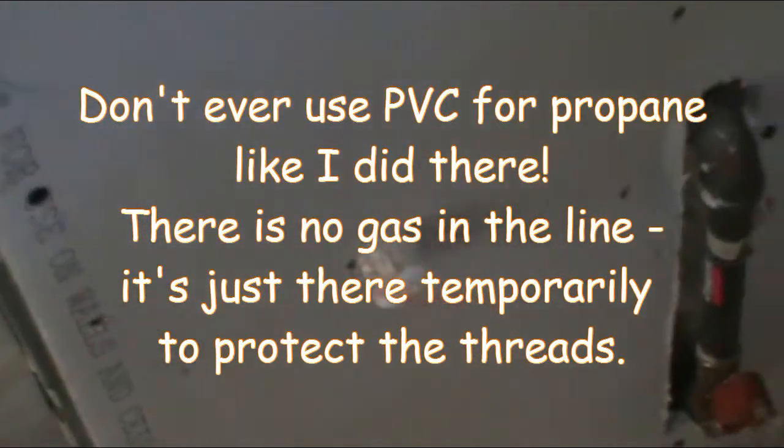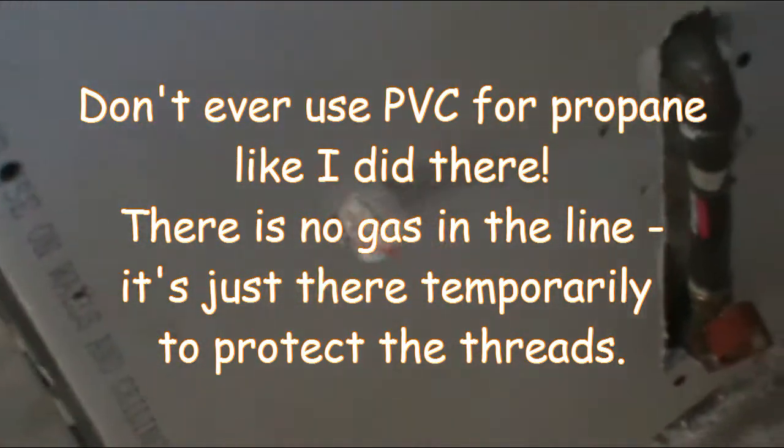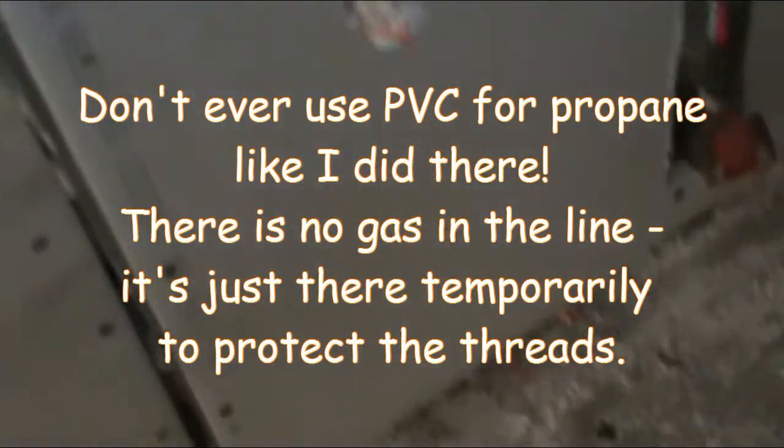We'll see how it works — I think it's going to be okay. Propane is coming in up here. That valve there shuts off the propane going to the water heater and also the propane going to the range hookup, which is right there. That's just a temporary cap off.